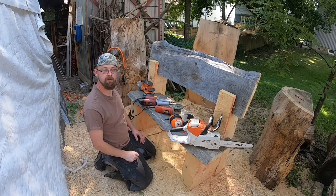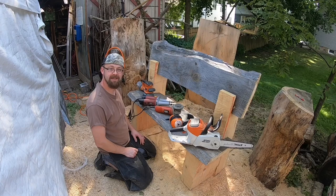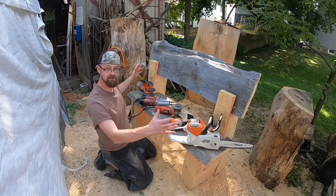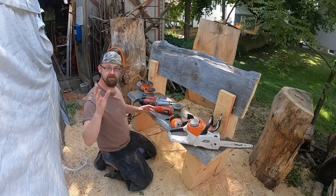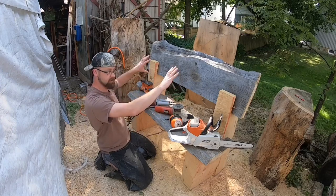Hey guys, welcome back to the channel. So today we're getting ready to finish up that bench. If you missed that bench video, I'll have a link to it at the end of this one. It was a bench carving tutorial where we created this freestanding bench using no glue, no nails, no screws, no nothing. I give an explanation for that in that video, so be sure to go there and check that whole thing out, and I'll walk you through how to create this.